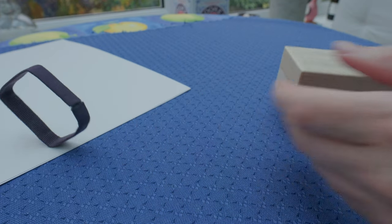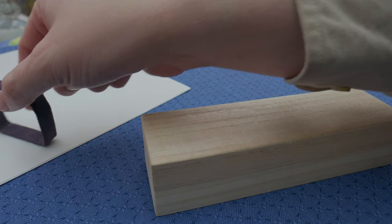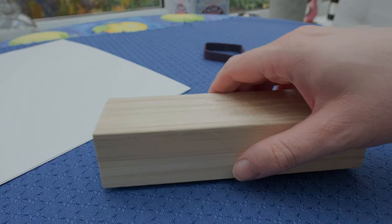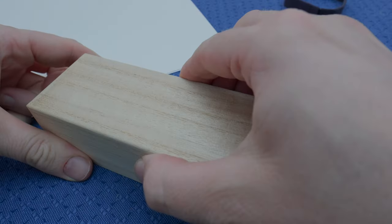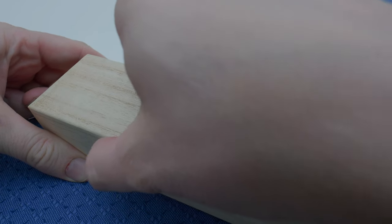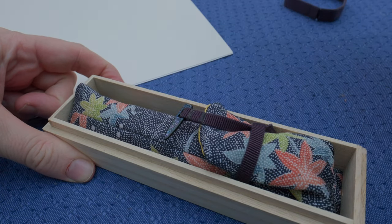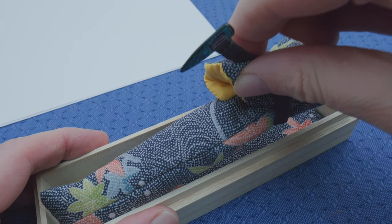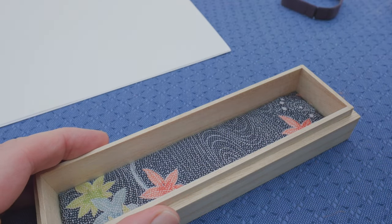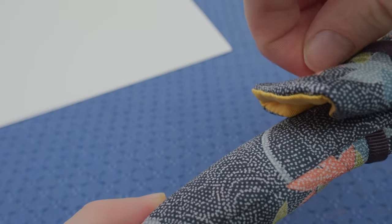I genuinely believe that there is a stage in one's fountain pen collecting journey where a certain clarity reveals itself. For myself it was around two and a half years ago, and I'm sure regular viewers of this channel won't have to guess too hard what I'm referring to. Urushi. I'm sure I sound like a broken record, but for fellow lovers joining me in this deep rabbit hole, you'll understand my passion towards this wonderful, culturally important tree sap.